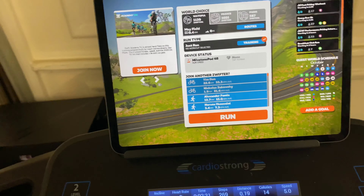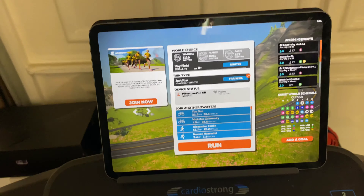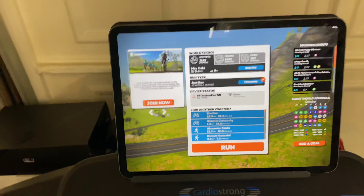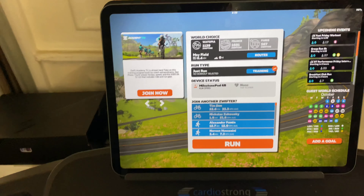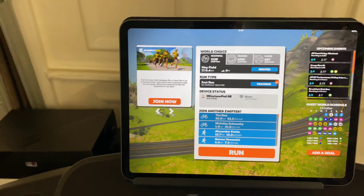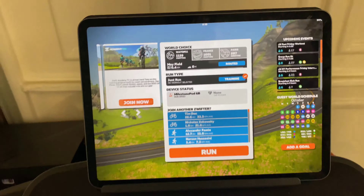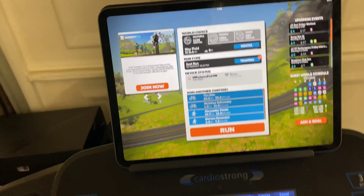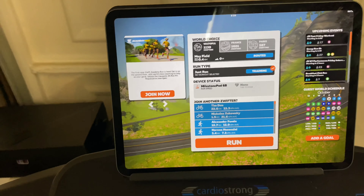I find Zwift an excellent tool for basically just beating that sort of boredom of the treadmill, that monotony of just plodding along. Instead, you could actually go into a virtual world and also race with other people. You can run with other people, meet up with other people all around the world, choose to do races — there's a competitive side as well. And this is all linked up to Strava, so you'll be able to see the feed at the end.